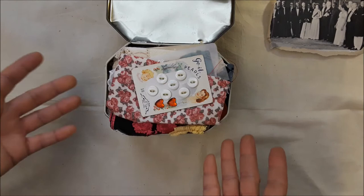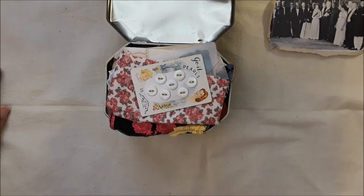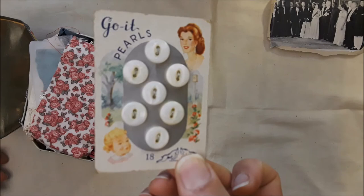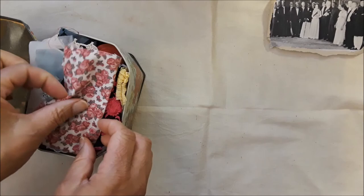Some little hearts added at the last minute, some of those pearl buttons — and those are in beautiful condition and shape from the original card.